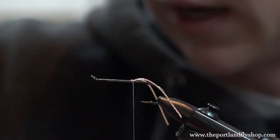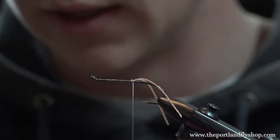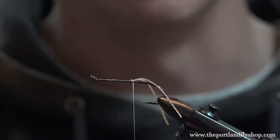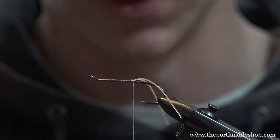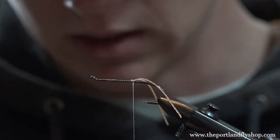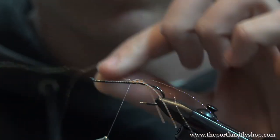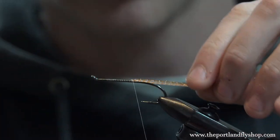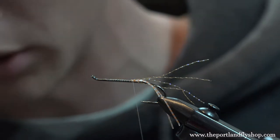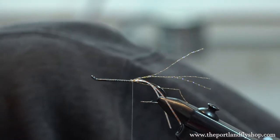Now we're going to add a little flash — just orange crystal flash. It doesn't really matter what flash you use; you don't even need to add it. But this fly looks a little bit like an October caddis, and when an October caddis dislodges from the bottom it leaves a bubble trail, using the bubbles in its gills to help it get up. Crystal flash in October caddis emerging patterns is super effective. We're going to do the same thing as previously — start on the other side of the fly, bring it over, and trim it just a hair longer than the rubber legs so you can see it and it doesn't just blend in.